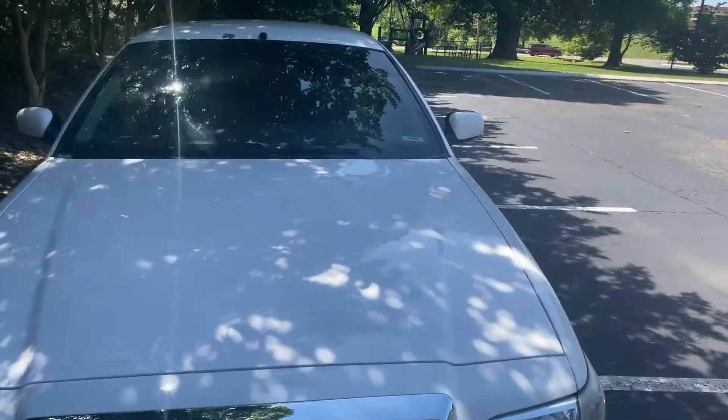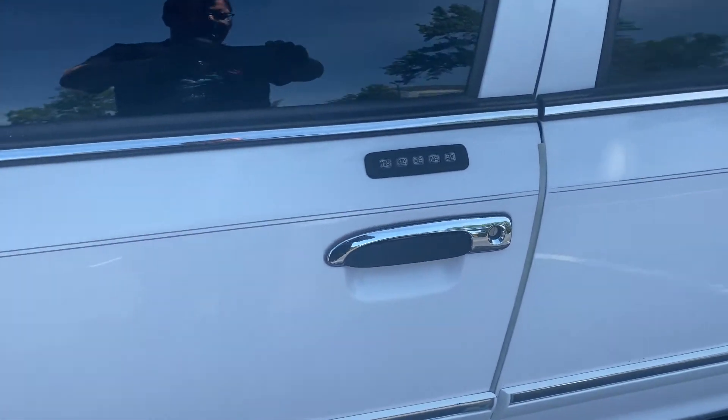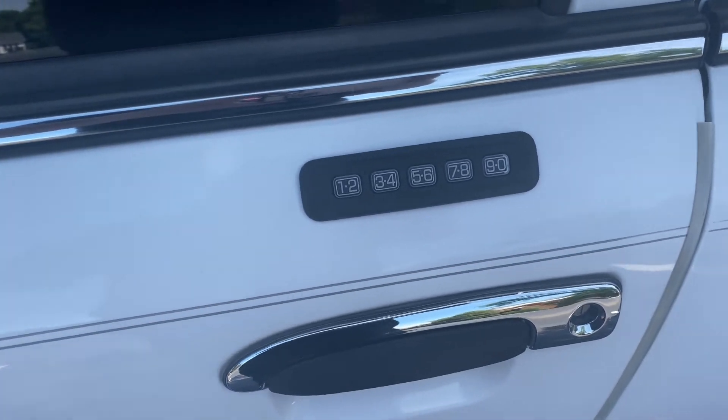One of the most frustrating things about picking up one of these cars secondhand is this keypad. A lot of times people don't remember what the keypad code is, or it's on its third owner and you don't know the code, and you can't use it — when this thing is the most convenient feature of this car. I'm pretty sure Ford owns the patent on this, that's why nobody else has it. If you don't have the code on older models pre-2004, it's on the passenger side hinge for the trunk. It's a five-digit code. On this generation, it's behind the front driver's side door panel. You need the factory code for the car to do what I'm going to show you.